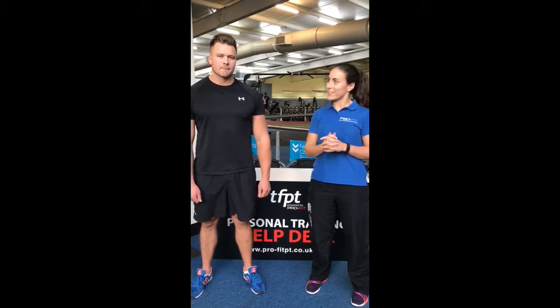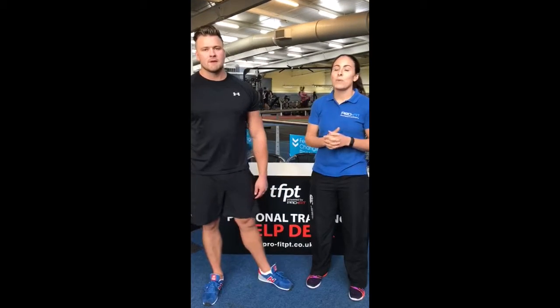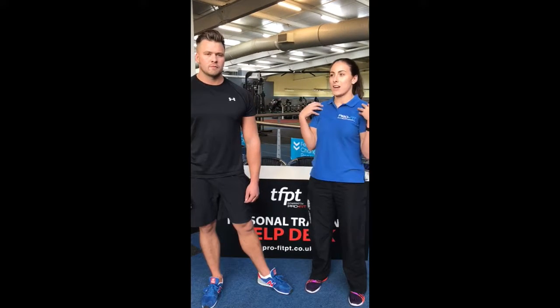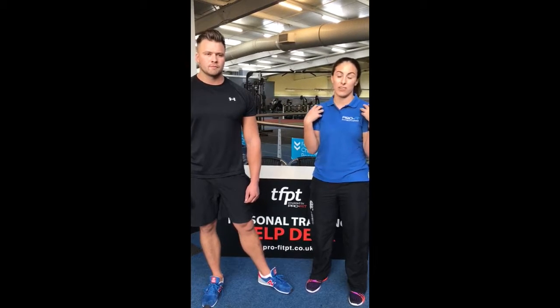I'm from ProFit Physio Therapy in Preston and I'm James from ProFit Personal Training in Preston. What we're going to do today is just show you a couple of basic exercises and stretches to help those of you that have got rounded shoulders or shoulder protraction, which is a common kind of postural abnormality that you can get from sitting at a desk for too long.